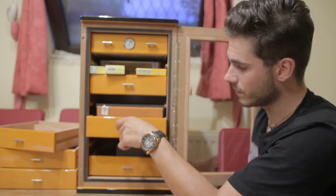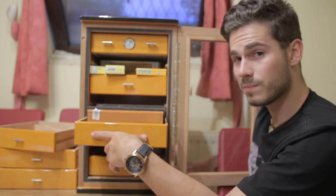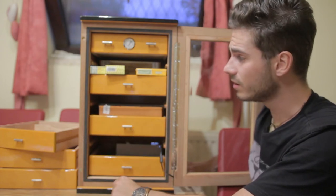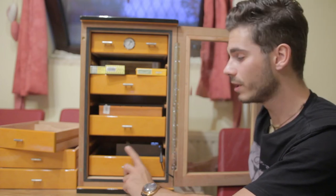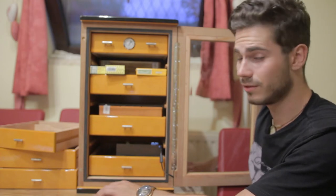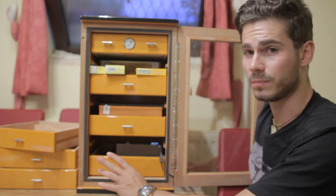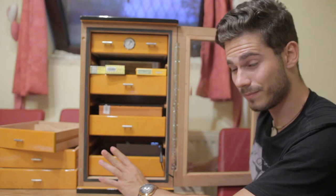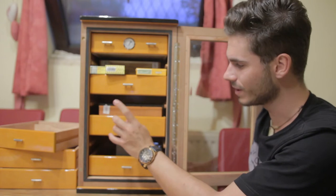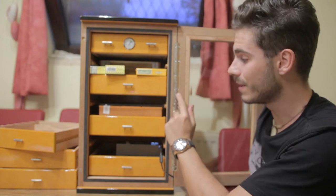On the next shelf up, I have my Alec Bradley Black Market cigars. This box alone takes up the whole space of the shelf. I'm a fan of keeping boxes, but I'll probably have to get rid of them and just put the cigars in loose next month if I pick up more, because they take up way too much space. And I don't want to buy a bigger humidor, at least for now — bigger ones are really expensive, and I'm happy I got this one so cheap.